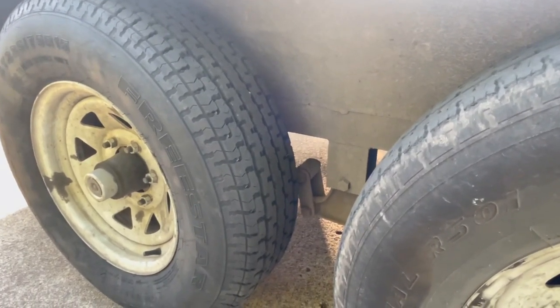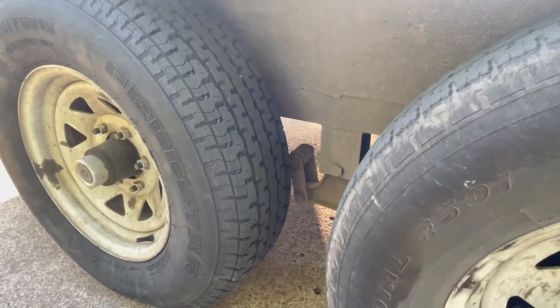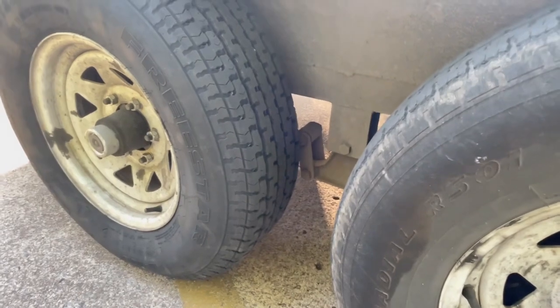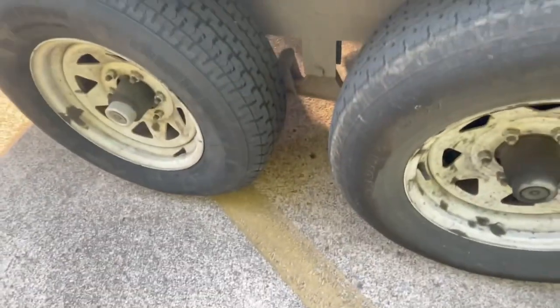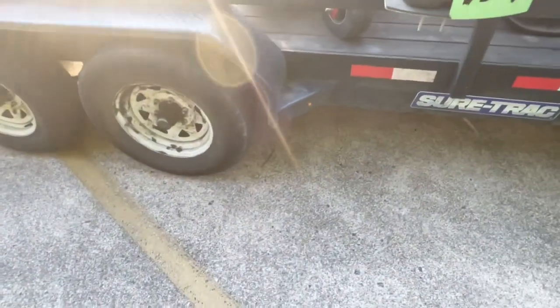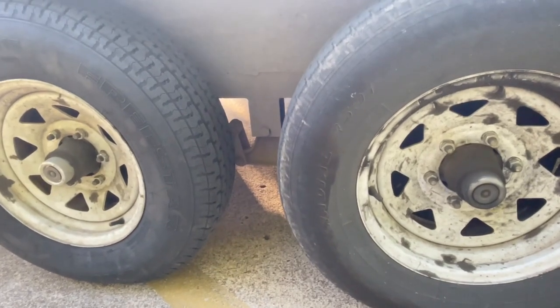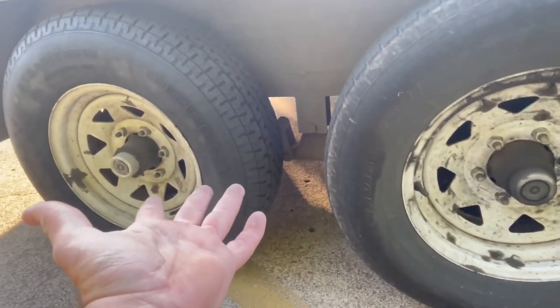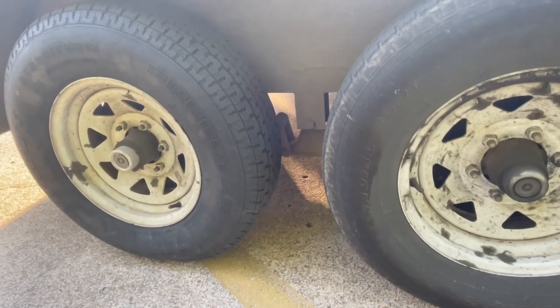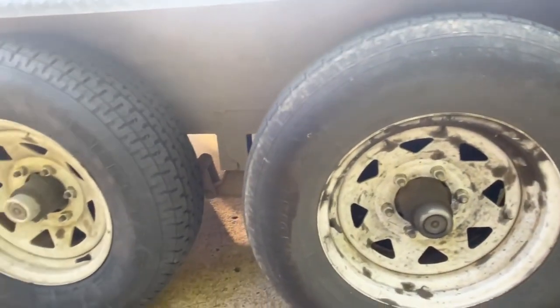The dust and pollen out here is a ninja's worst enemy — it's really bad. I've been dealing with it for the last week and a half, starting to wear my mask. We need more rain to wash some of this stuff down. I stopped at my local P.O. box to check the mail and before I head out to start on this repair, I really want to point out that this is real dangerous. If you're going through tires and riding around with a bad tire, you can have a blowout — especially on the highway, it could cause serious damage or even an accident.